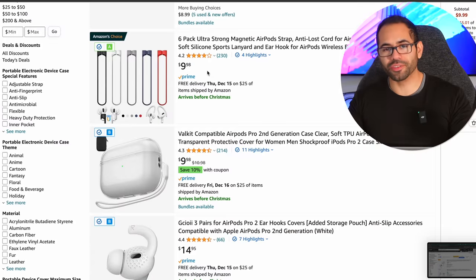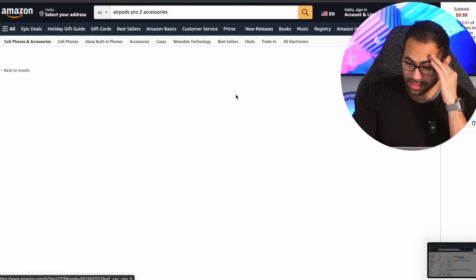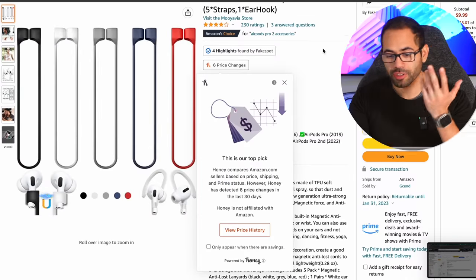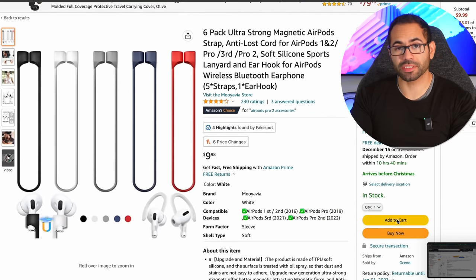Now if you have a habit of losing earbuds individually, you can purchase a loop strap that'll basically convert those two individual earbuds into one single connection. This one is a six-pack with strong magnets — an AirPod strap anti-loss. It should work on the first and second generation or even other generation versions of AirPods earbuds. The reviews seem fairly all right, so I'm going to go ahead and add this to cart.